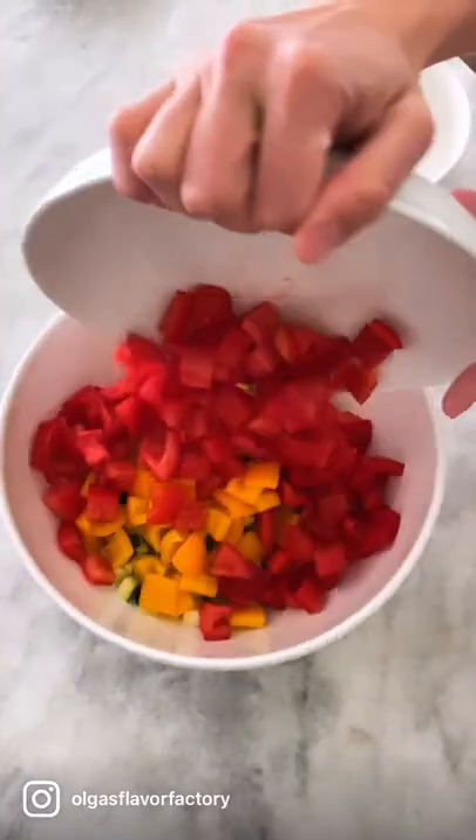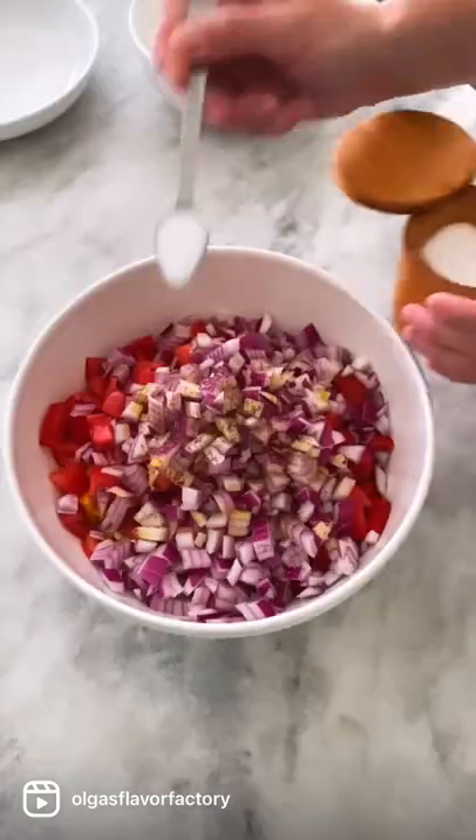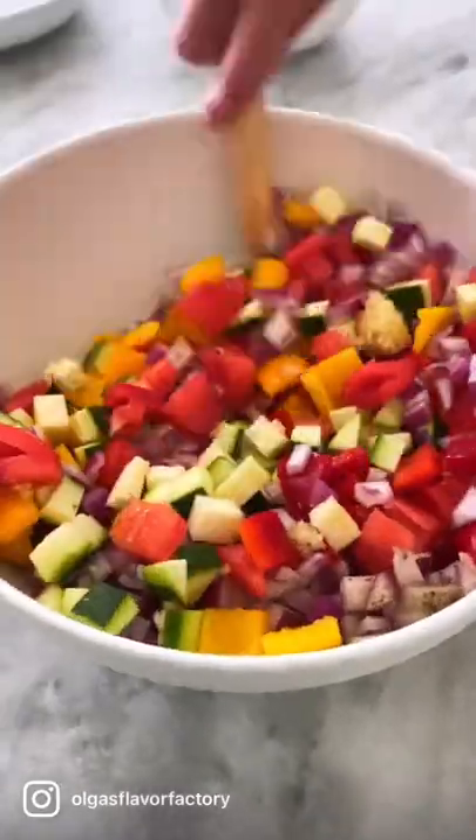And while you're doing that, preheat your oven with the baking sheet in it to get really hot. Mix all the veggies together, adding some olive oil, salt, and pepper to season and make sure it's evenly combined.